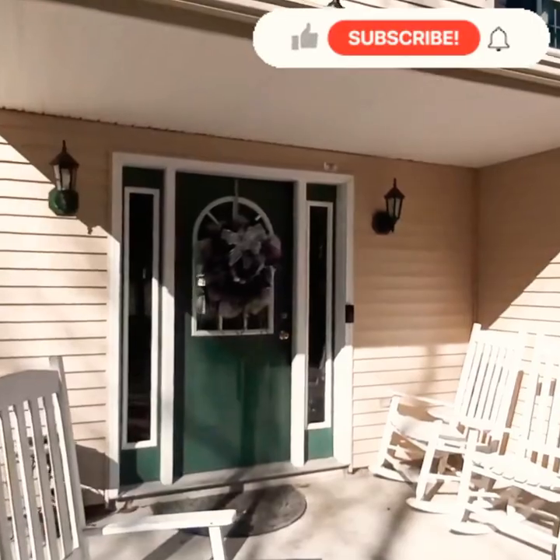Hey y'all, welcome back to Amethyst Adventures with Courtney! What a beautiful day we are having - the sun is shining, it is glorious out here. It's time to start that spring cleaning! We are spring cleaning the front porch, power washing the house to get rid of all that winter grime, dirt, dust, and leaves. We are repainting the front porch furniture and I will be adding some new decor pieces, so sit back and relax while I get it done.